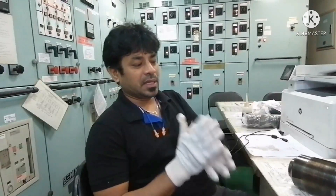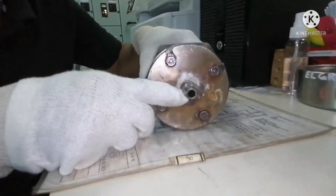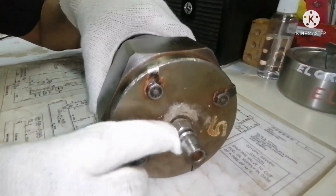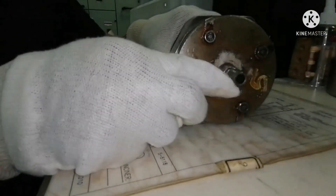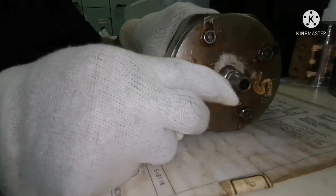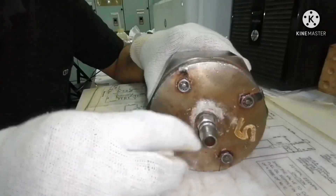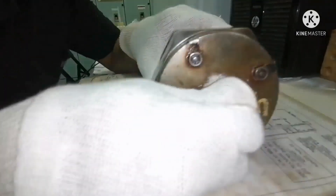The testing of puncture valve is very simple. All you need to do is fit one air nipple here — this is for the air inlet. Usually there won't be any nipple here because this will be connected directly with the pipe at the fuel pump. But for testing purposes we fit this air nipple.